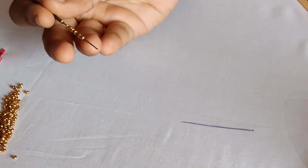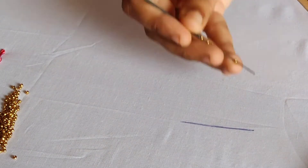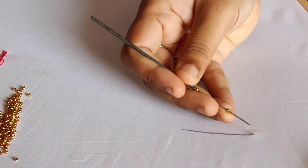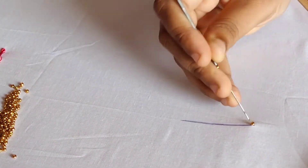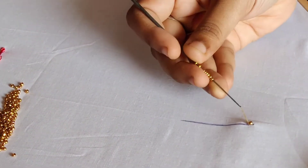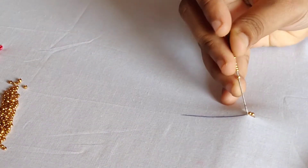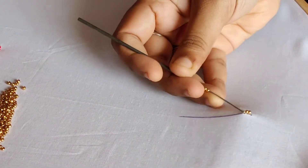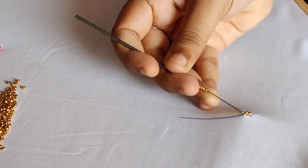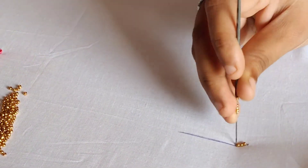This is a normal chain stitch. I am doing this with nylon thread for the tutorial, so that it will be visible. Basically, we will release a chain from the bottom and complete it.